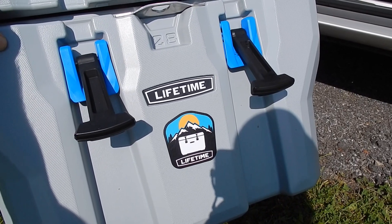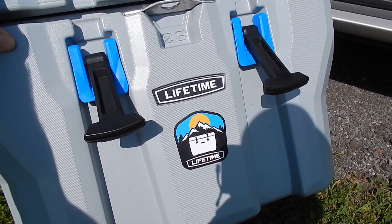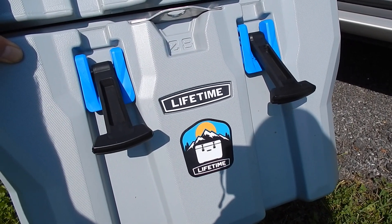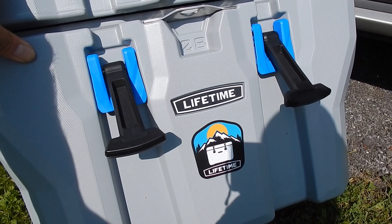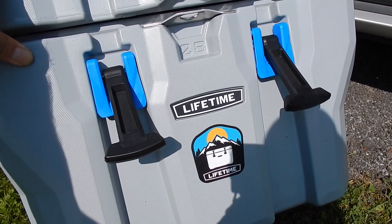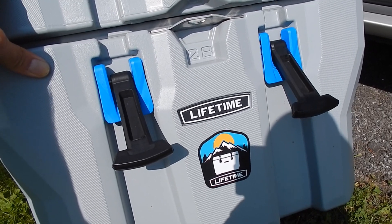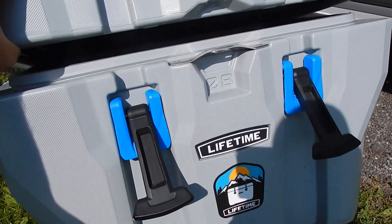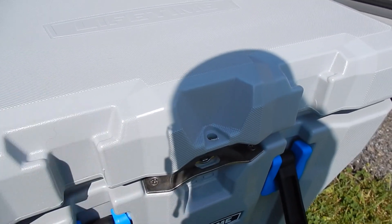Coolers — no matter how much money is spent, no matter how much they promise to keep your ice cold — they all fall short of what they claim. That's just the reality. I'm not someone who opens the cooler constantly, so it remains shut and latched, and still the ice just thaws out into nothing but water in the bottom.